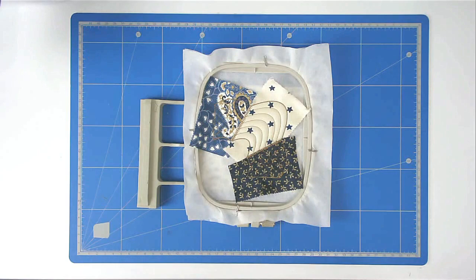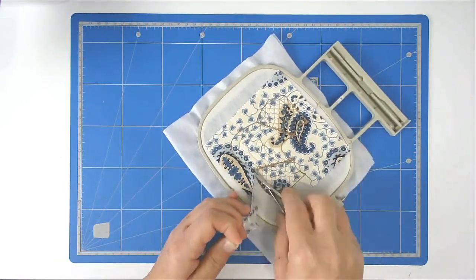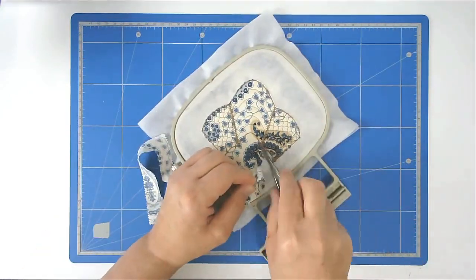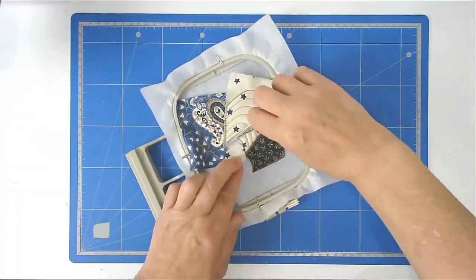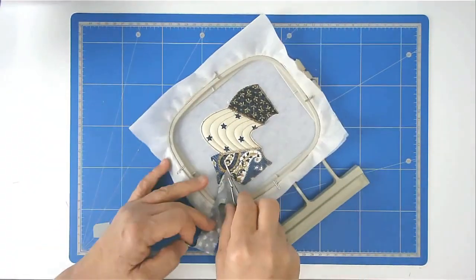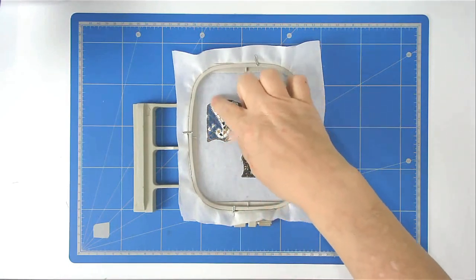Trim up the excess fabric from both front and back of your hoop — turn your hoop over. Pop your hoop back into your machine and stitch round number eleven, which does all the satin stitch along the joins and around the edge.